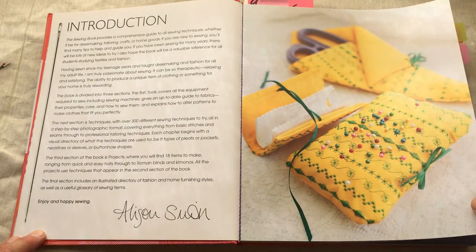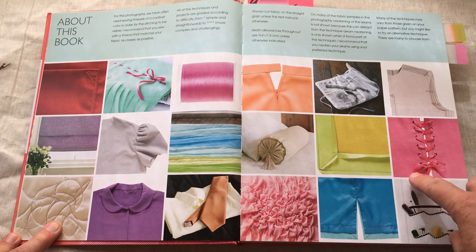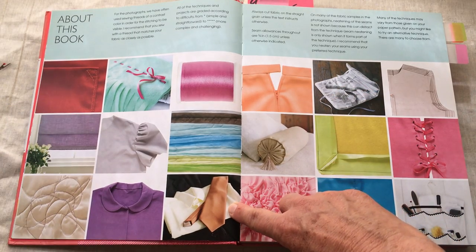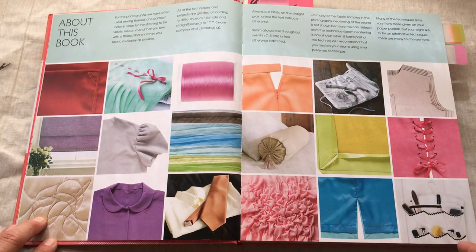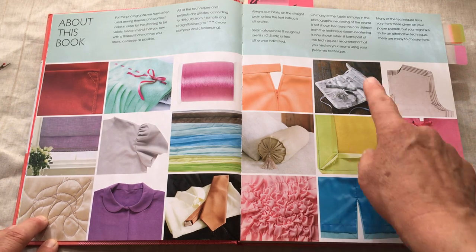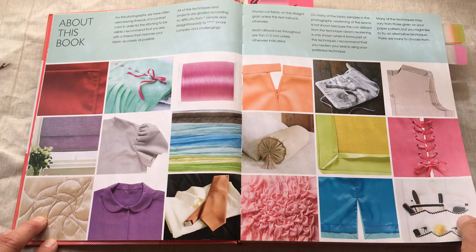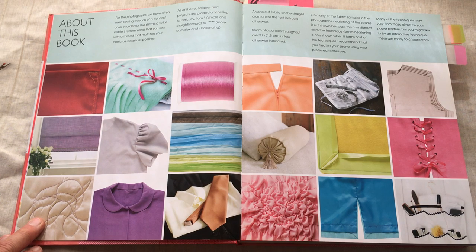Here's the introduction. They used contrasting thread throughout the book so you could see where the seams are and the top stitching. The projects are graded one star for simple and four or above for challenging. Always cut your fabric on the straight grain, and seam allowances are 5/8 of an inch unless indicated.